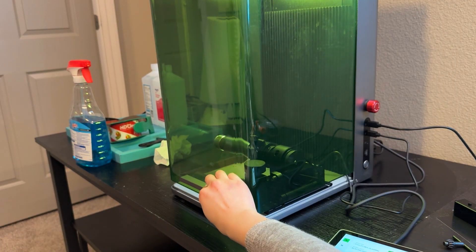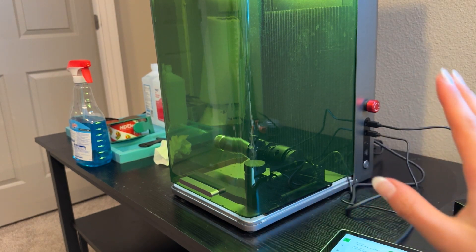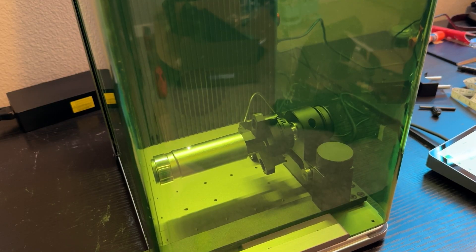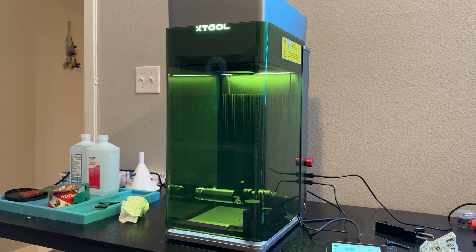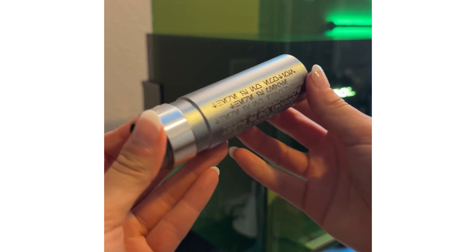Something to note with the rotary tool: the shield is not going to be able to fully shut all the way, so you do need to make sure you're wearing laser safety glasses while it's operating and make sure there are no kids or pets in the room while it's running.